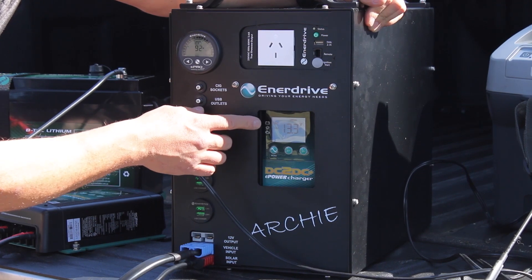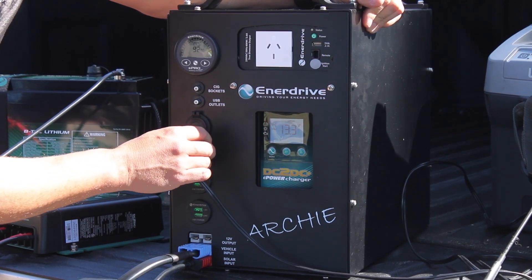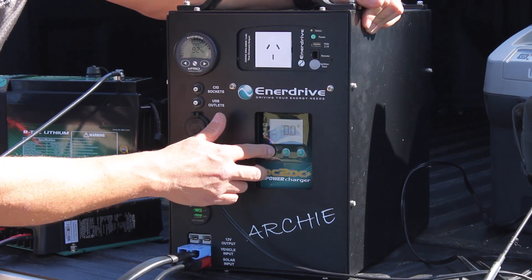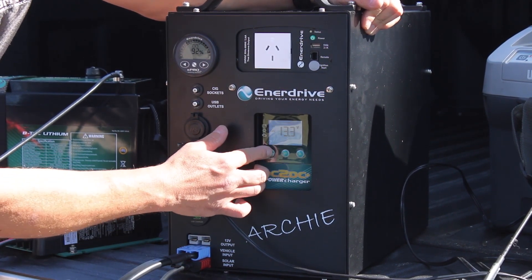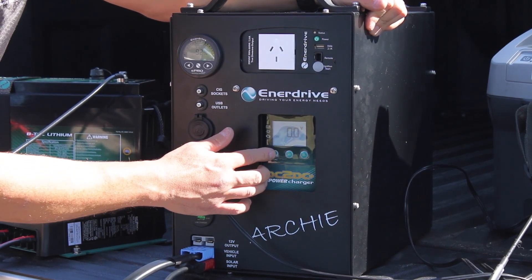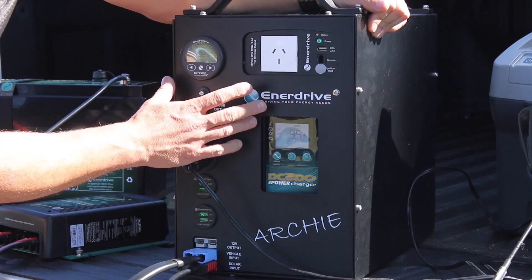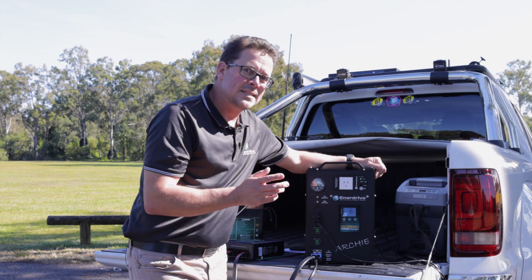It will cycle through showing the voltage of the battery and also showing 9.4 amps of charge going in. You can cycle through — Channel 3 voltage is nothing since we don't have the car running, but Channel 2 voltage shows 14.9 volts coming from our solar panels. If you allow it to flow through the screens, you'll also see exactly what current is going into the battery.